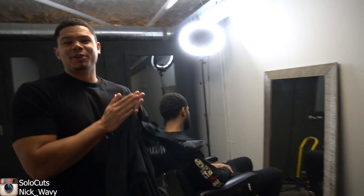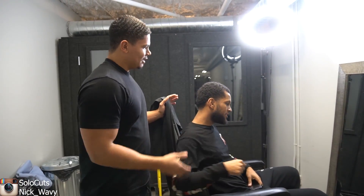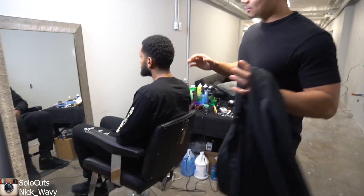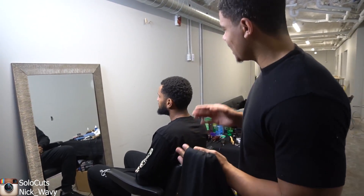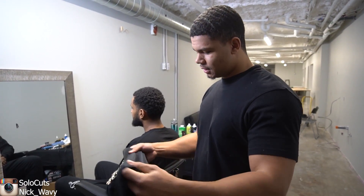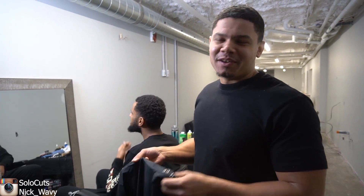All right, y'all. It's your boy, Nick Wavey. I'm back with a new video. I'm with the big dog, Solo Cuts. What's going on? So my boy Solo said he needed a cut. I haven't given a cut in maybe like two weeks, but I'm not even nervous anymore. I feel like I've cut enough to the point where I feel comfortable doing it.